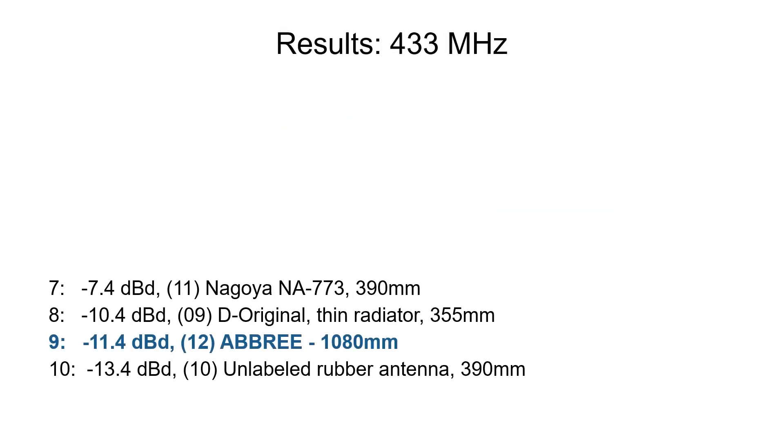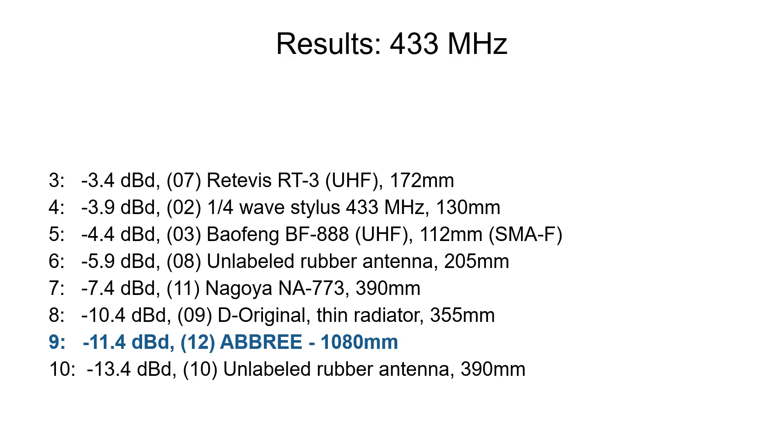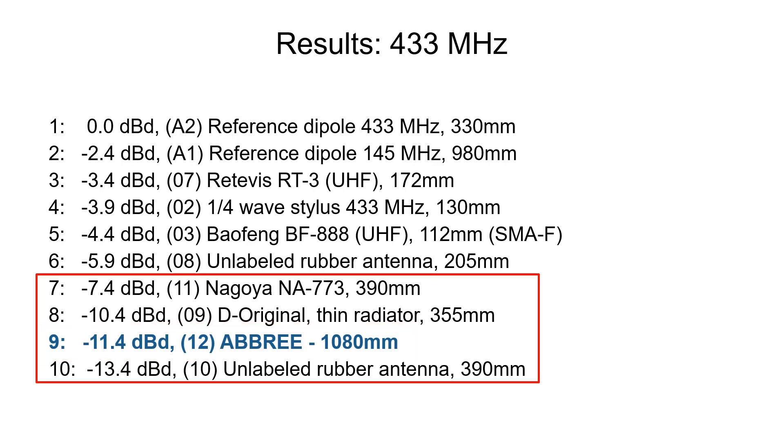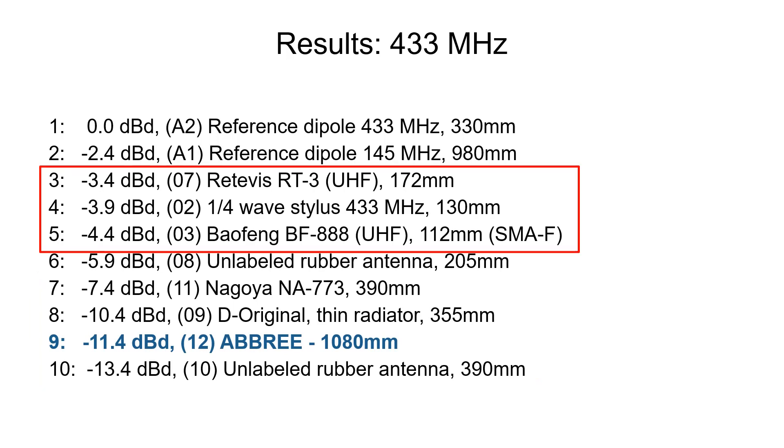These are the results for the UHF band. In this case, the Abri antenna performed very badly. Its radiator is way too long for UHF and its matching section is probably not as efficient as on VHF. We also see that all the longer dual band antennas suffer in this test, and the best results are obtained from the shorter single band antennas.